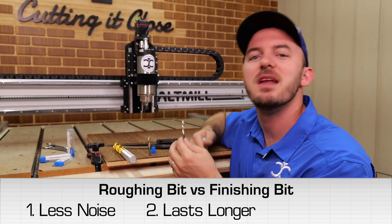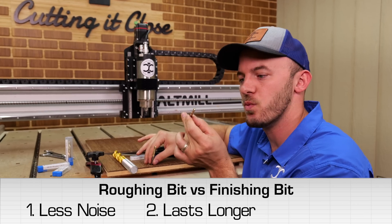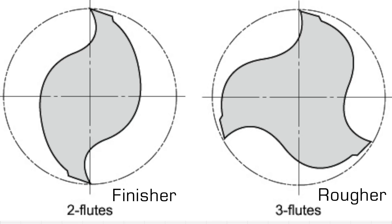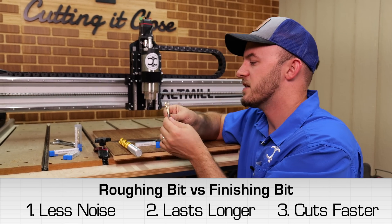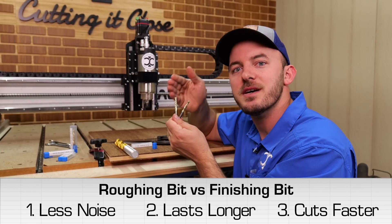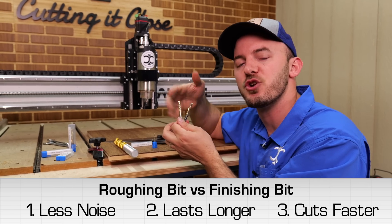These bits are meant to haul and run fast. Typical roughers have an extra flute — a usual finisher has two flutes, while a rougher has three flutes, which automatically means it can run 50% faster just based on basic chip load. So now you have a bit that can run longer because it's serrated, run faster because it has three flutes, and actually has a noise reduction quality about it.